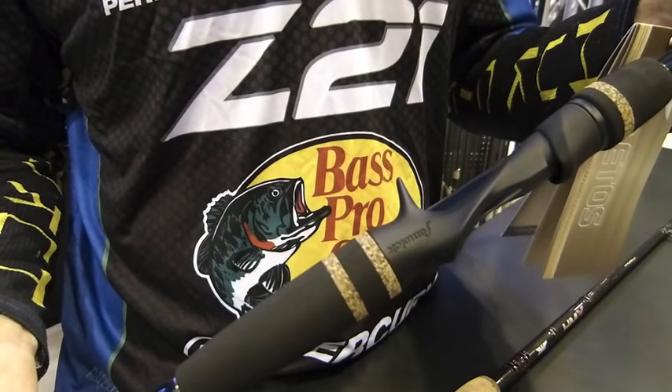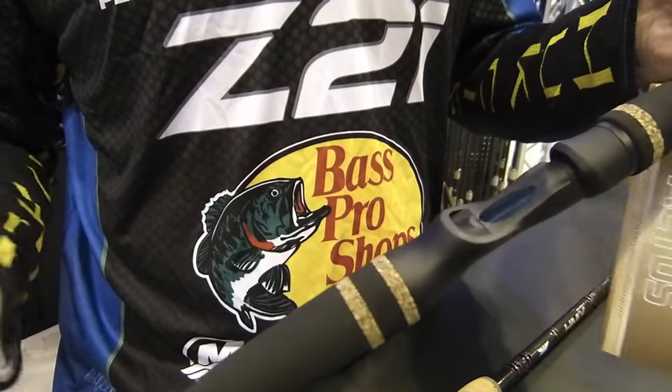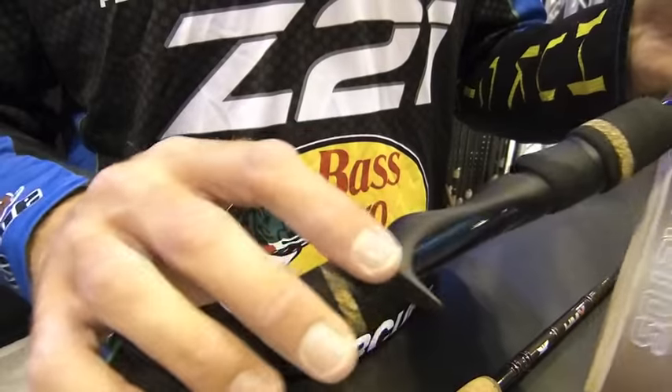It has an extremely comfortable, custom-made reel seat — you're not going to find this reel seat on any other rods on the market. You've got a lot of blank exposed here, so it's very, very sensitive because of that. Just extremely comfortable, and you do have a little bit of foam up here on the front grip, adding to that comfort level when you're fishing with that rod all day long.